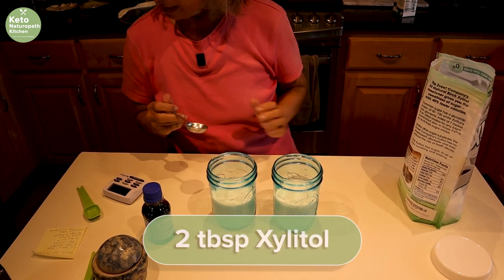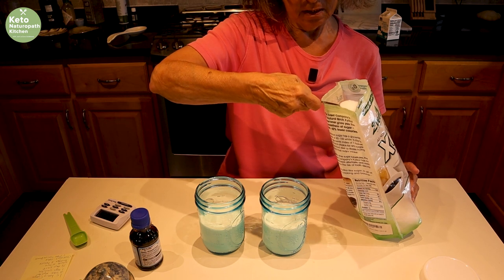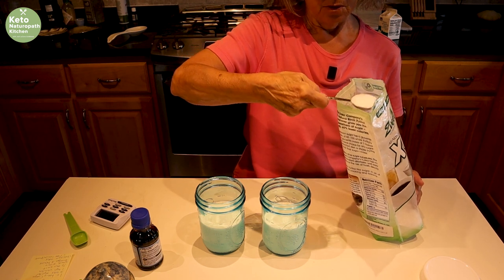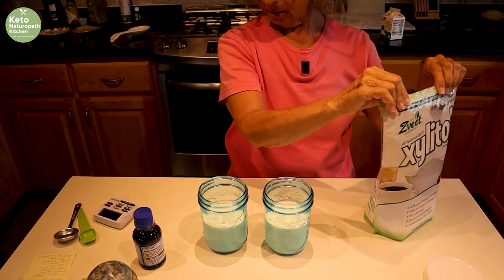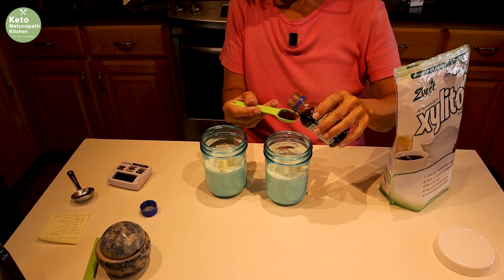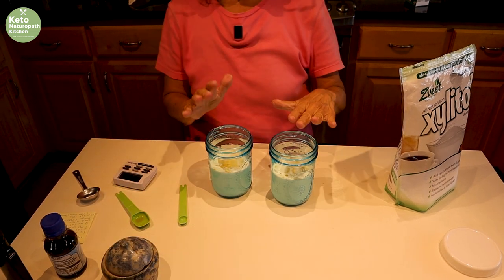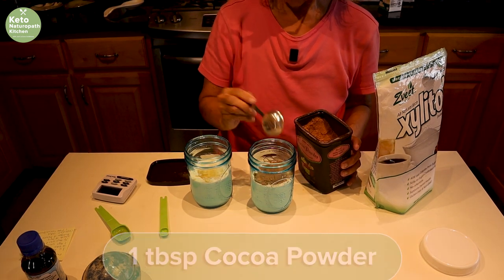You need two tablespoons of xylitol. You can also use allulose, though I personally can't use allulose — I get headaches and horrible gastric issues. The best sweeteners for ice cream are xylitol or allulose. You can also add a little stevia glyceride. Add a teaspoon of vanilla, or any flavor you like — banana, maple, almond. Add an eighth of a teaspoon of salt. I'm making one chocolate and one vanilla, so in the chocolate one you add a tablespoon of cocoa powder.